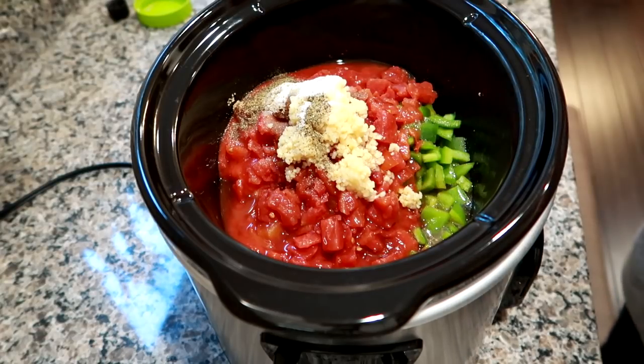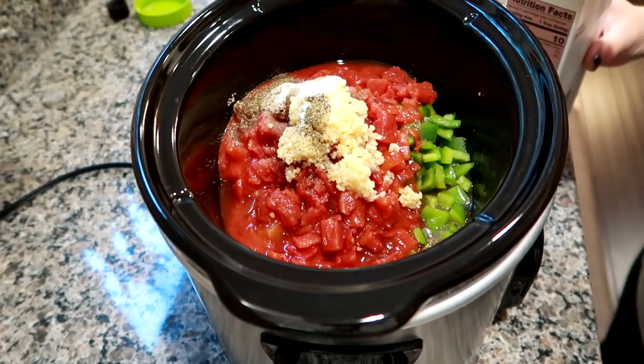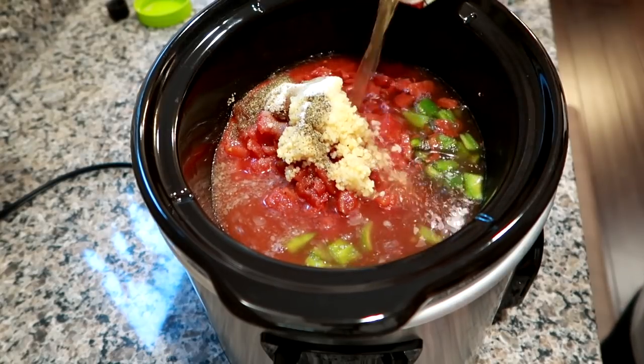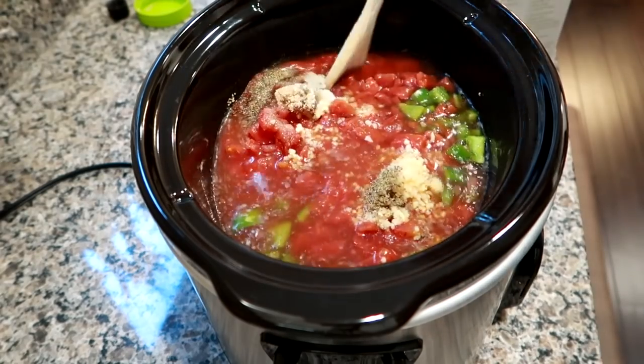Then my salt and pepper. If you're new here, I type everything up down below in all my cooking videos, so no need to freak out — everything will be typed up down below. Then I'm going to add about half of this 32-ounce container of beef broth. I just gave it a nice shake — that's roughly half. Let me go ahead and stir it.